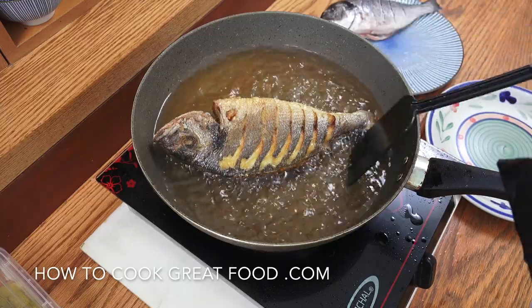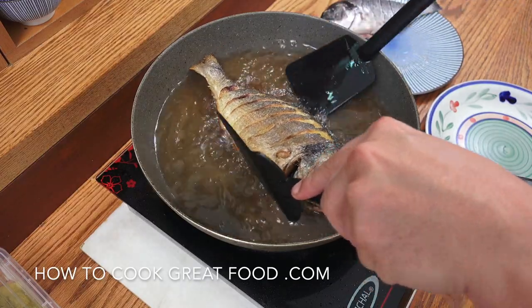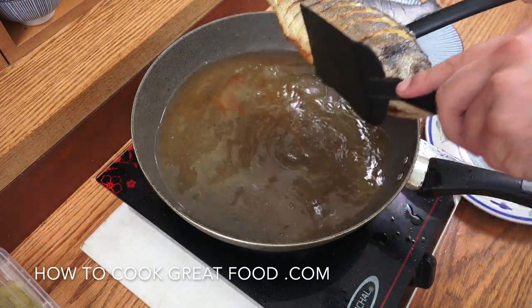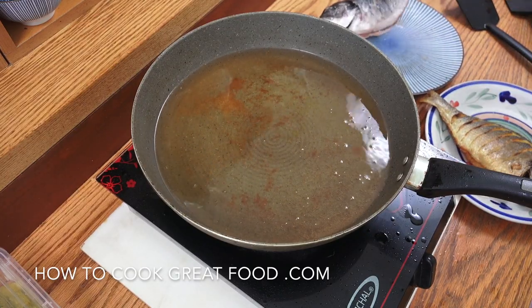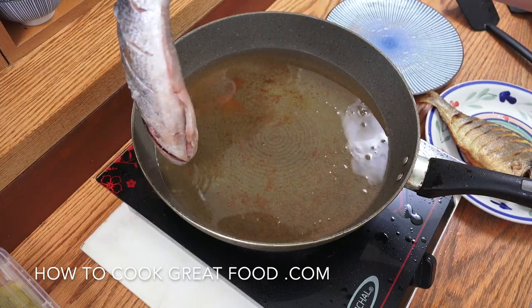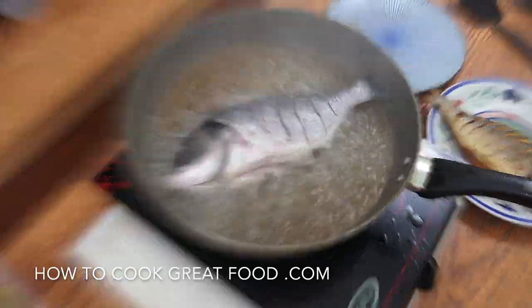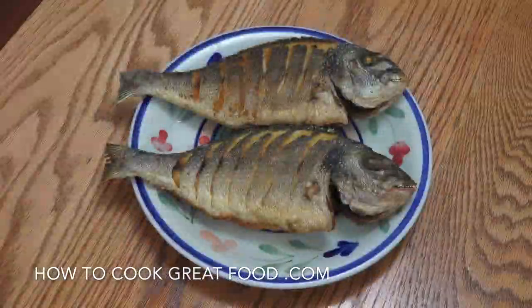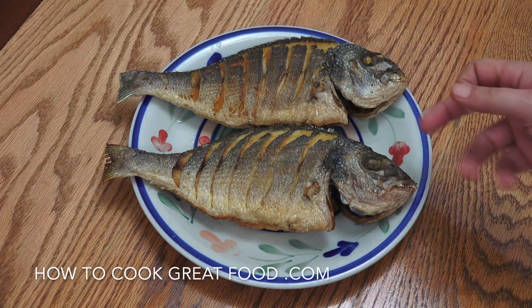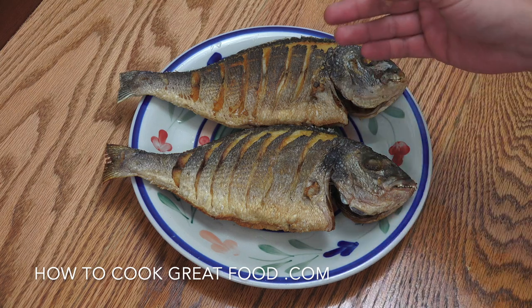That is absolutely wonderful — nice and crispy on the outside, perfectly cooked in the middle. I'm going to get this out and set it to one side, then repeat the process with the other one. You could eat it just like that, absolutely delicious, but we're going to make a couple of sauces to get two dishes out of this.